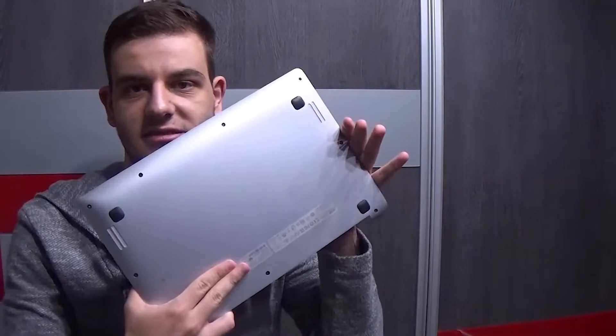I already unscrewed the back because I didn't want to do this on camera. Basically, it's all aluminum — the back is aluminum. I want to cover some of these codes because I'm not sure what's going to happen if I show them. But basically the back is all aluminum. It's really nice.